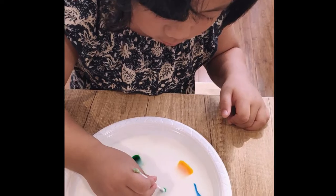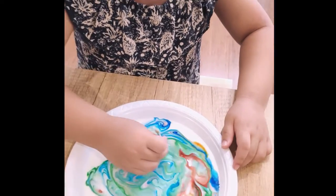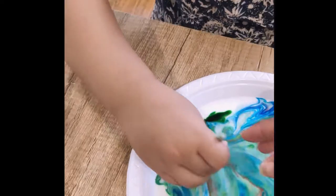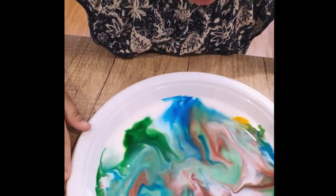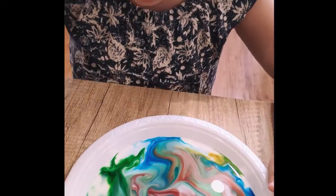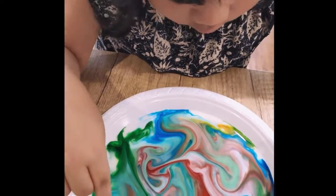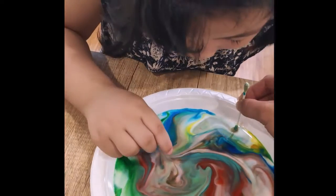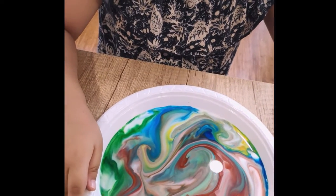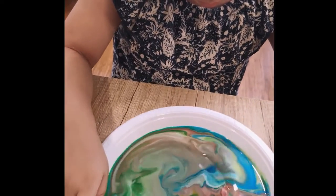And then we're trying to put soap — washing soap. That's enough. Whoa! Looks like they're running away from the soap, right? So what colors can you see? Can you still see the red? Yeah. What about the green one? And the yellow? And what other colors were formed? Can you see purple? Is there purple? Yeah, a bit of purple. Wow!